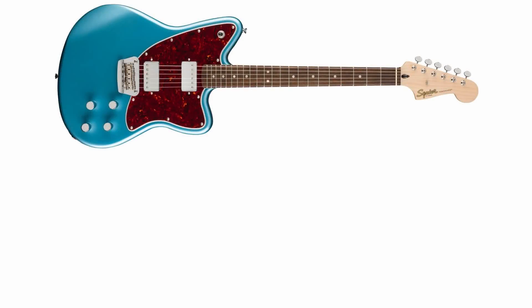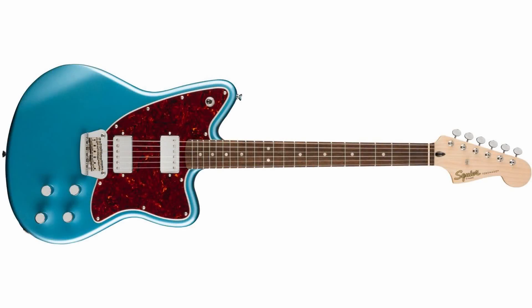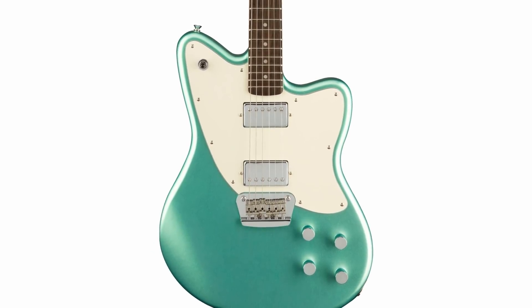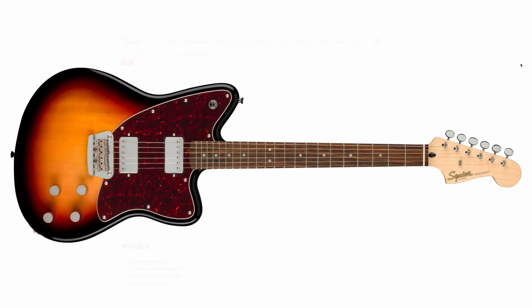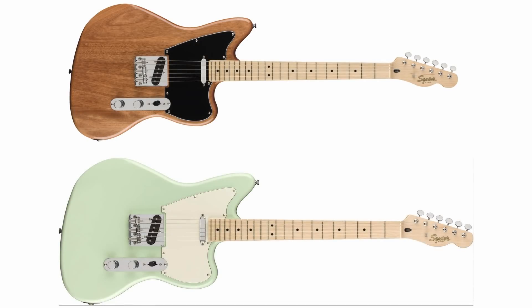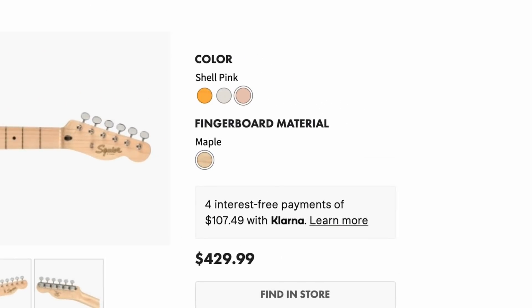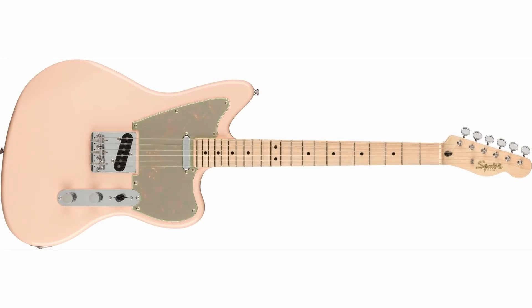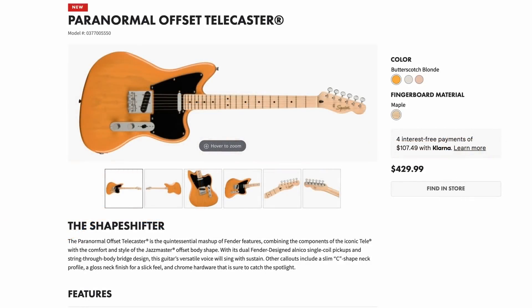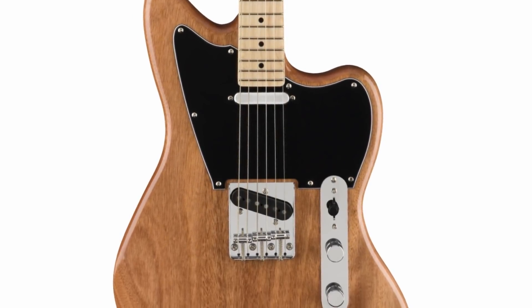The Toronado initially had a blue and black variation; now they've aged the blue color and given it a white pickguard — it looks like an aged Pelham Blue with a creamed-out pickguard, and that looks great. I think these version two Toronados are way better. The offset Telecasters used to come in natural and green; now there are three options including shell pink, Olympic white, and butterscotch blonde at $30 more. I still prefer the natural, but I can see the black guard versions selling well.